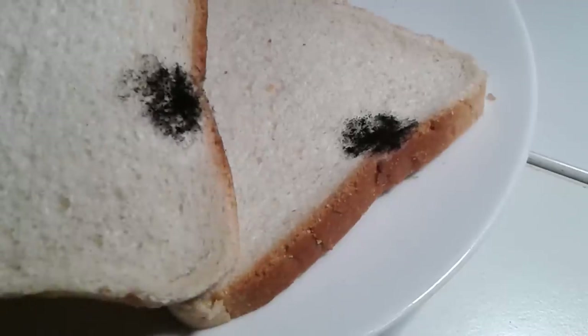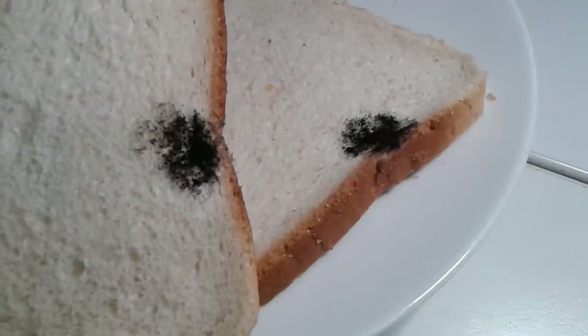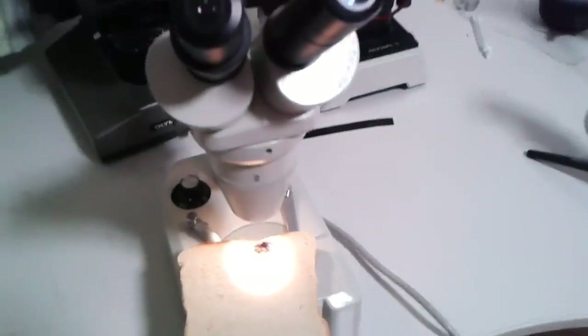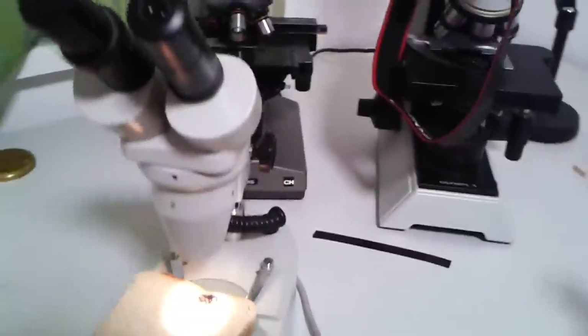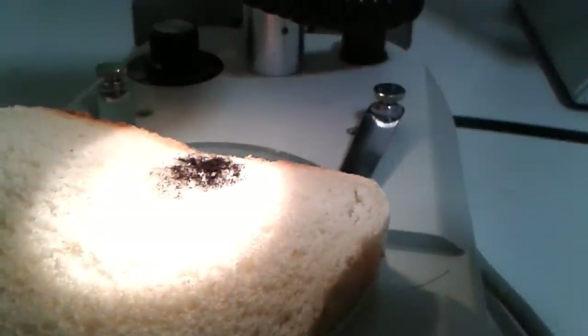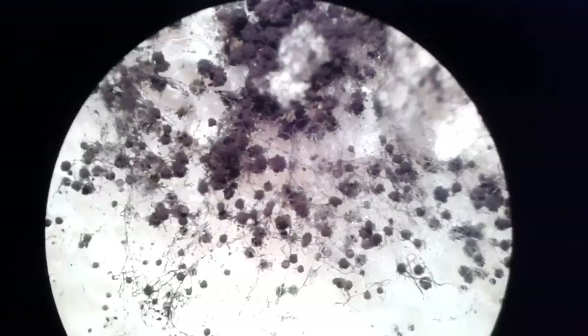This is the unfortunate toast bread and it's completely black — these are all spores and sporangia forming the spores. I simply wanted to have a look under my stereo microscope at the sporangia which are producing the spores, in close-up.